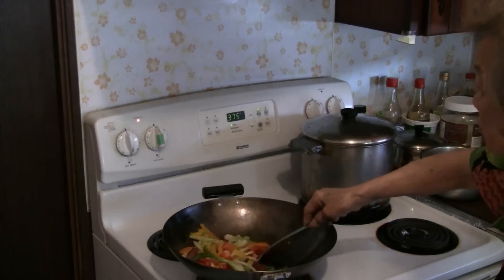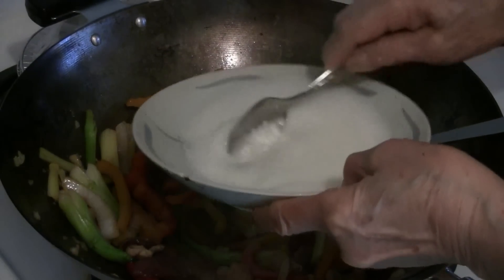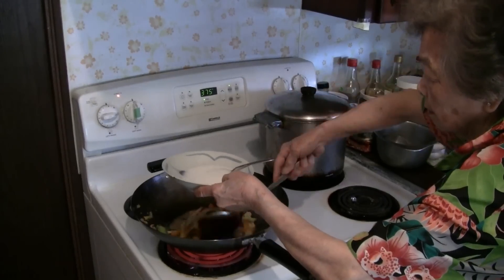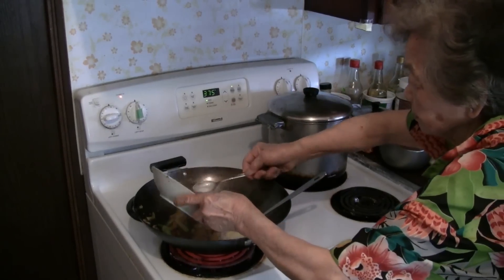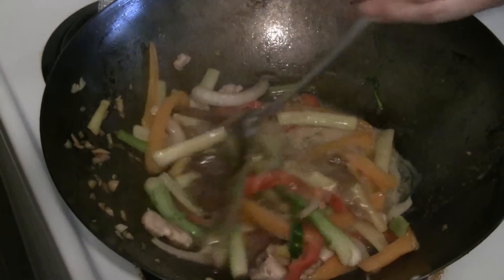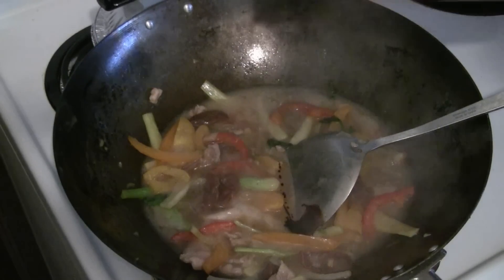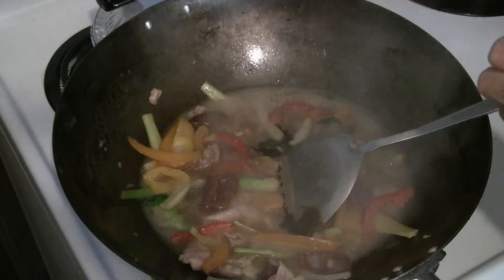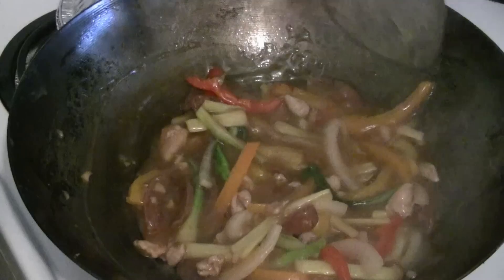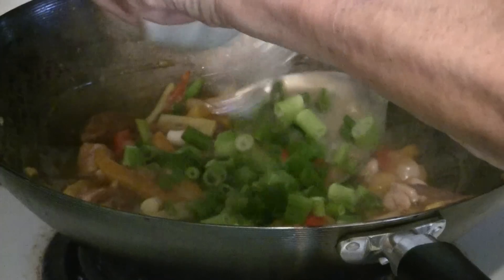We're going to make a little sauce. Put about a cup of water with about three tablespoons of cornstarch — this will make the sauce. Add more cornstarch solution if you need it, as it can sometimes get thick. To make the sauce a little darker, add a dash of dark soy sauce, maybe a teaspoon or so. Give the ingredients a final stir fry and add some green onions just before serving.